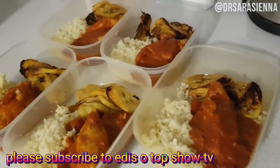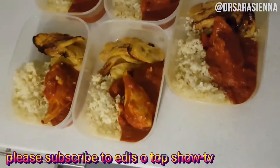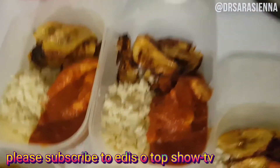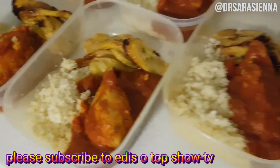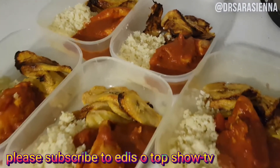Hey guys, welcome back to my channel! Thanks for clicking on another video. Today I'm going to be showing you how I make my healthy chicken, rice and plantain. If you would like to see how I make this really delicious version of this classic Nigerian meal, then just keep watching. This meal has been getting me through my night shifts this week and making them all the more bearable. Enjoy!